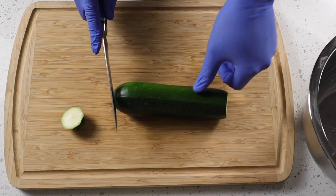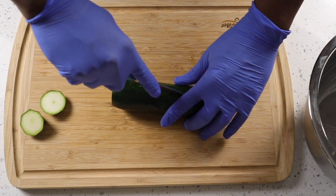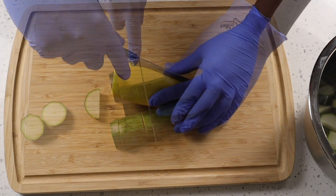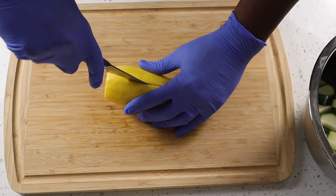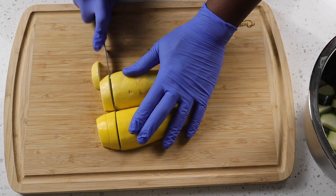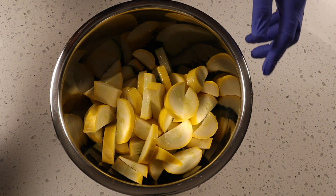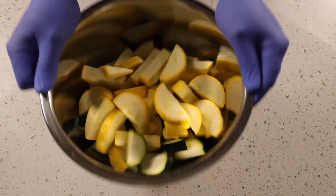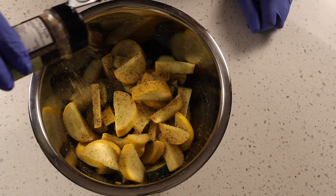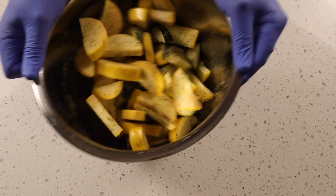We're going to cut the ends off the zucchini, cut it in half, and then slice it into about half-inch pieces. We're doing the exact same thing with the squash. Then we add a little avocado oil to the bowl and get a nice mix, followed by the Chargriller garlic and herb seasoning, getting a good amount on the vegetables and mixing it all together well.